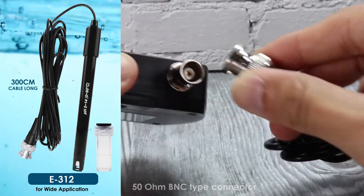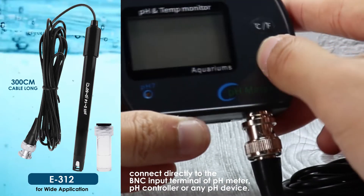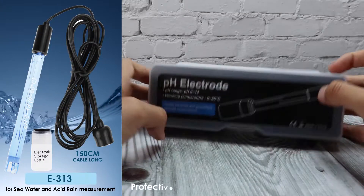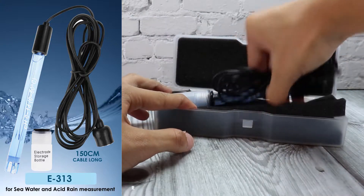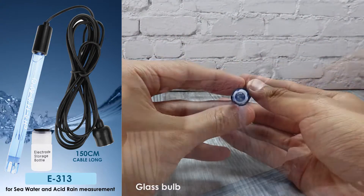E312 connects directly to the BNC input terminal of any pH device. E313 comes with a 150 centimeter cable and can measure sea water and acid rain. It includes three pH powders and its own storage bottle, and connects directly to the BNC input terminal of any pH device.